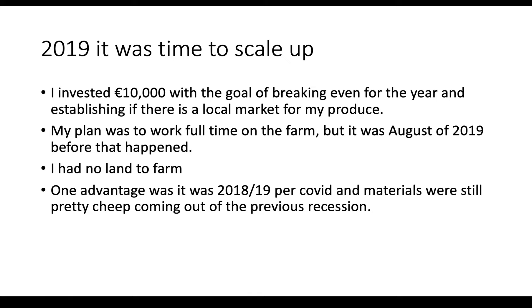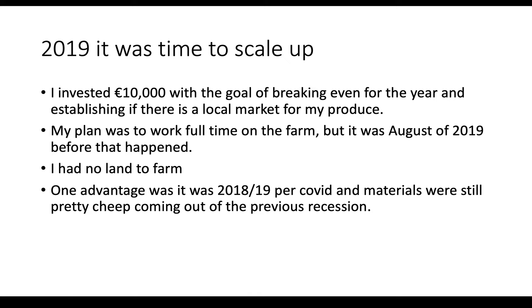One of the other big advantages I had was this was pre-COVID and material was still pretty cheap, because we were coming out of a recession in Ireland. The housing market was still stagnant and we were just starting to get back on our feet, so the price of materials was incredibly cheap compared to how they are today. I think the price of wood and steel was probably half then, so it was a great time to be starting my farm and investing in infrastructure — I was effectively getting twice the amount of infrastructure for my money.